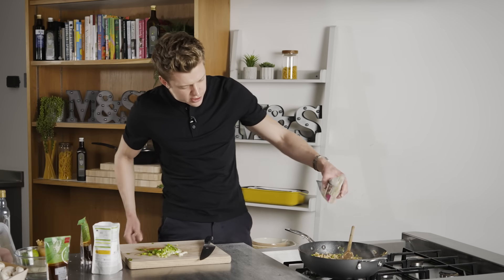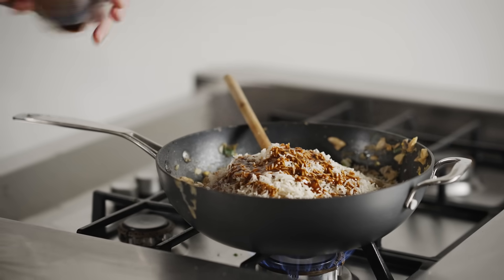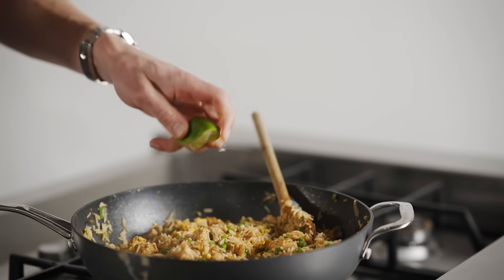Now it's in with a speedy shortcut bag of microwave rice and a good drizzle of that delicious teriyaki sauce. You just know this is going to be good — and let's freshen that up with a nice squeeze of lime.